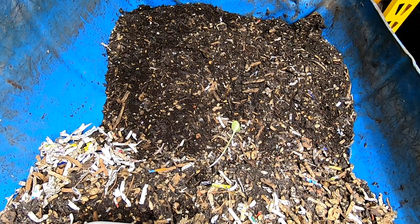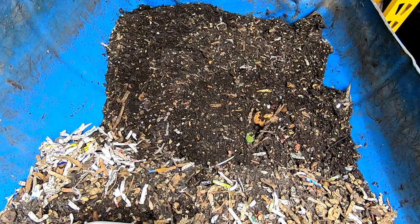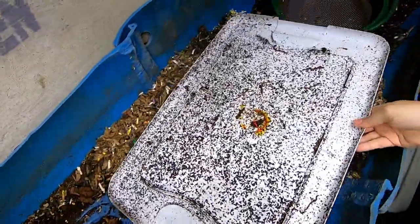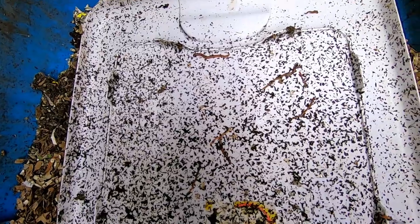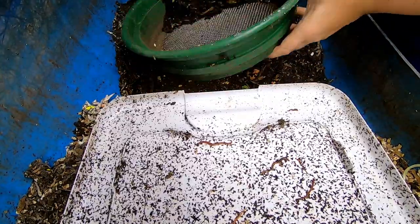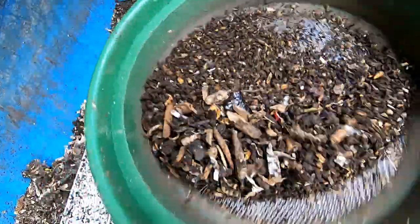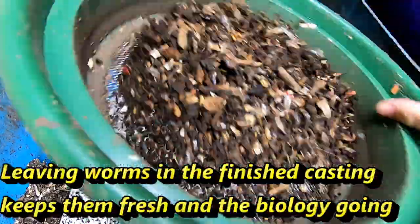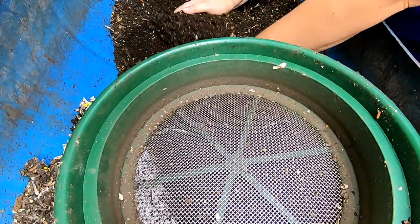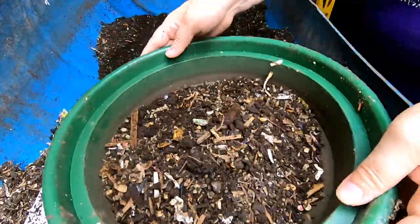We're gonna do a bit of sifting, see what we can get out of here, and then start progressing the feeding on the end. So I'm going to harvest onto this — it's actually kind of ideal to have some worms in with your finished castings, especially if you're not going to use them right away. That way they can keep working through things and keep the whole thing going. This is really dry.